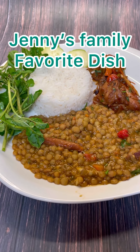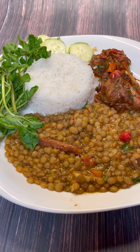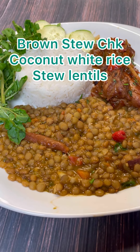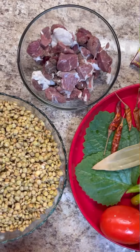Coconut infused white rice and coconut infused lentil peas with a lovely brown stew chicken with red wine. Come on into Jenny's Walk and let's see how to put this divine dish together. Come on in, let's get cooking.